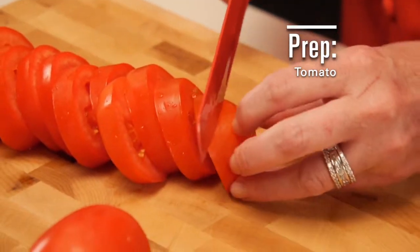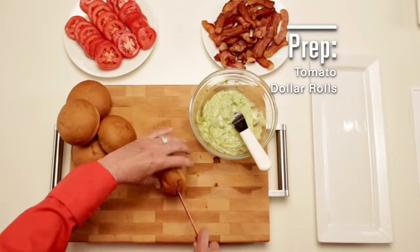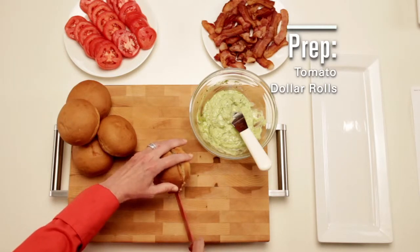Roma tomatoes are perfect for this because of their smaller size. Little dollar rolls are usually found in the bakery section. Use a serrated knife to slice.